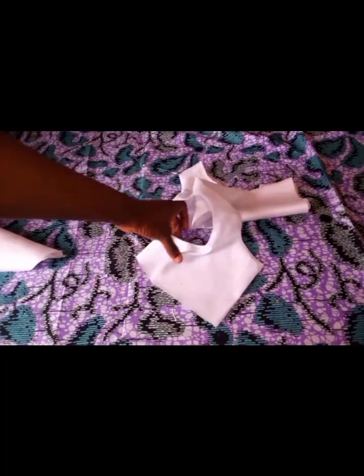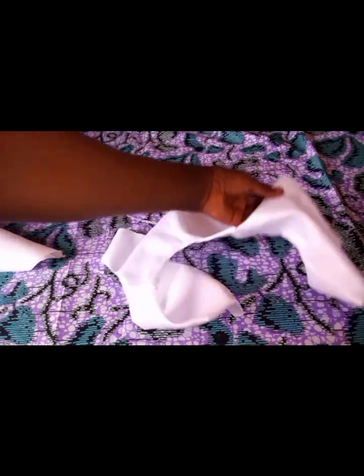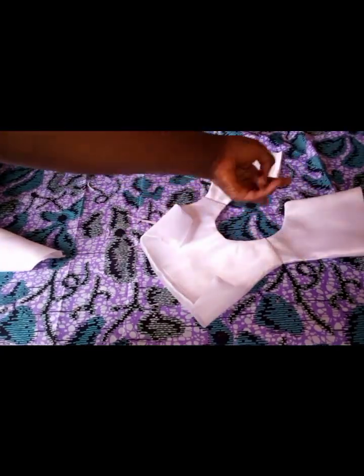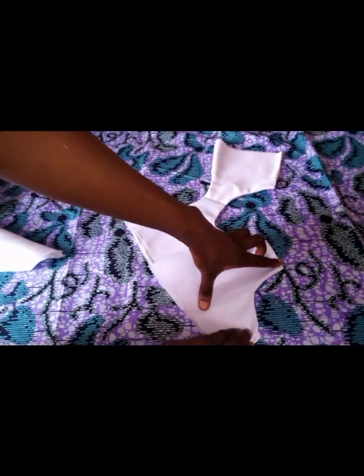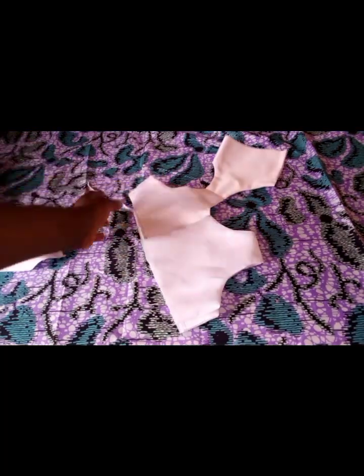I've gone ahead and turned it. This is the shoulder, and this is the shoulder. I'm going to join the seams together — the back and the front — and come back to show you.